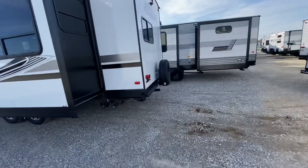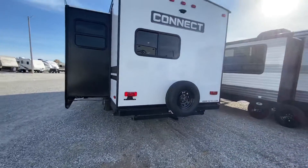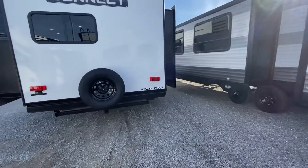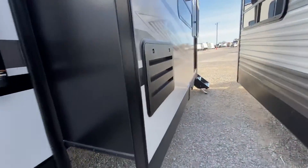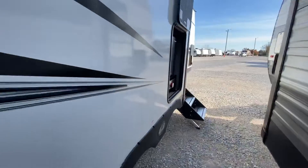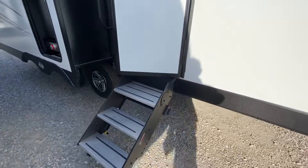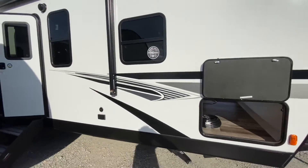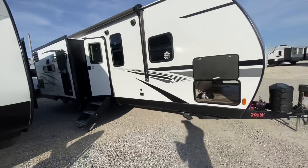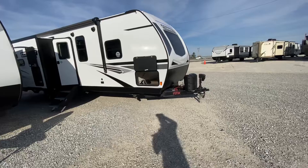This unit is 32 feet 5 inches and weighs 7,210 pounds. Three slides. Outside kitchen with a Suburban gas griddle. Lippert Solid Steps on this unit. Two-year warranty. Fiberglass construction. 20-foot awning out here. Let's take the tour!